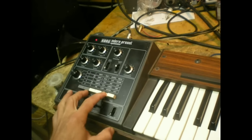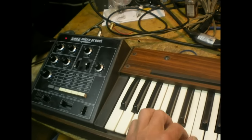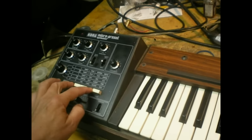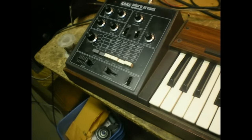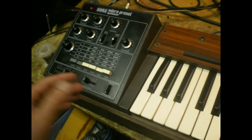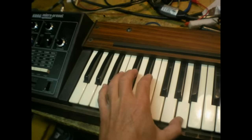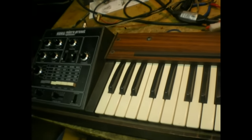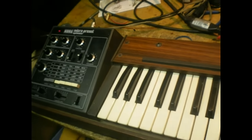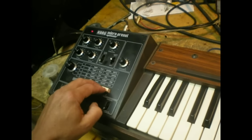Another quick note: the Micro Preset — I wasn't aware of this — you can actually combine sounds. Here's our bassoon, here's our Synthy 2, and here they are combined. You can actually combine things on this; I never knew that. You can get some really great combinations. You can get two buttons to stick down at once, maybe even three.